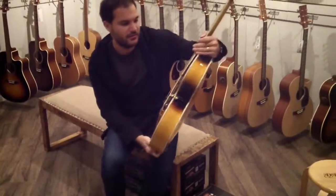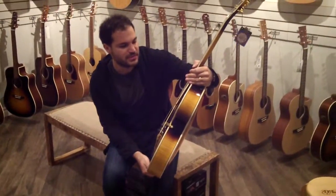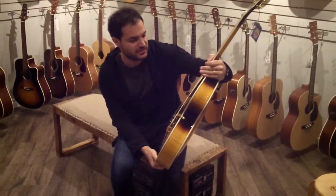Hey Laurie, Rob from The Guitar Shop here. You were asking some questions about the acoustic sound on this guitar — the D'Angelico style beat.